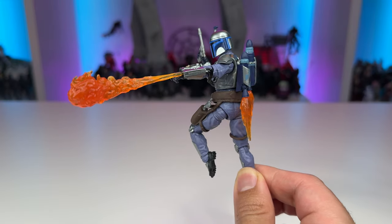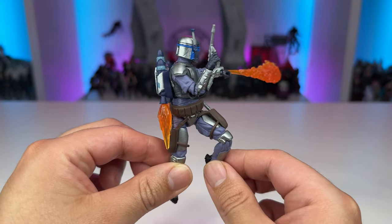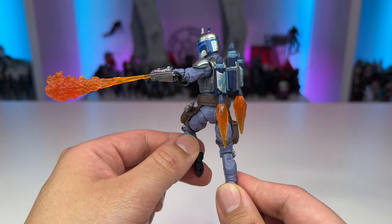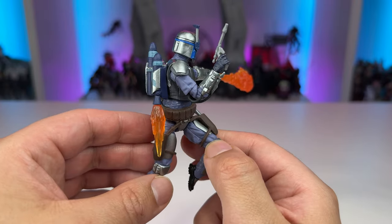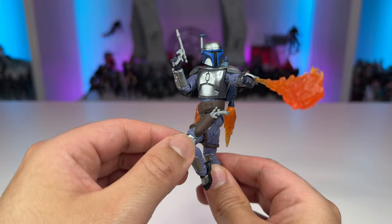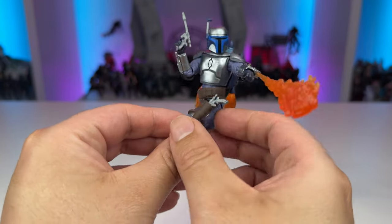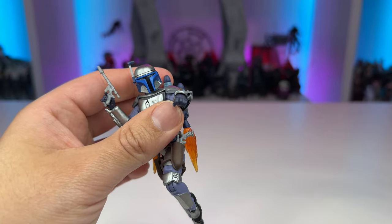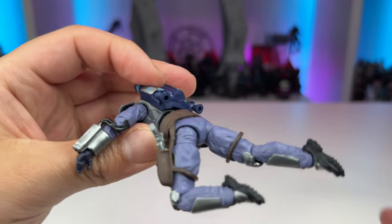Taking a look at Jango Fett out of the packaging and with all of his accessories, I do think he looks rather stunning. It really goes to show you that Hasbro took the time to invest in proper Mandalorian tooling with all of those Clone Wars and Mandalorian series releases, and it enabled them to give us a practically perfect Jango Fett. I'm definitely going to have this one displayed on a flight stand with all the accessories. Here you can see the flame effect, which goes into his gauntlet via a little peg, and the jet propulsion effects can peg into the bottom of the jet thrusters.